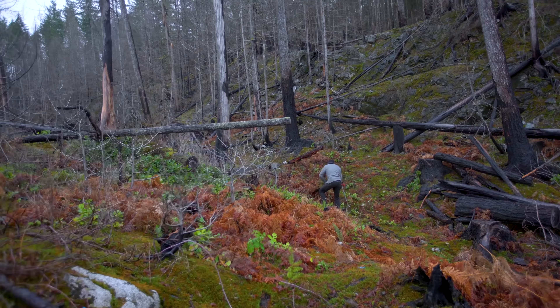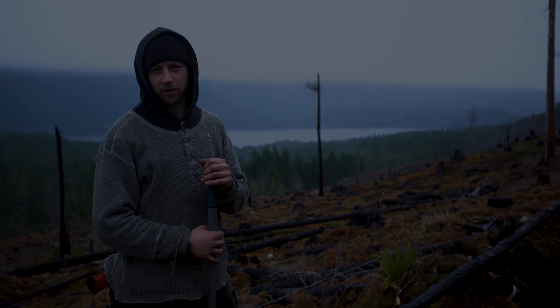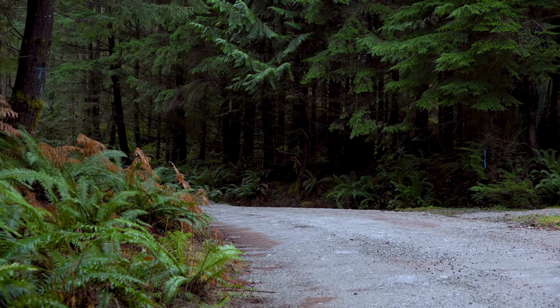We have tons of dirt here so everything's fresh and ready to dig, which makes it really easy to find our way down and build kind of whatever we want. Utilizing the Knievo to get out here with all our gear and tools is basically what we need to make this happen.